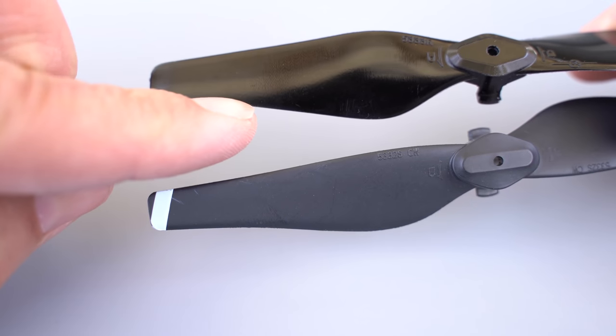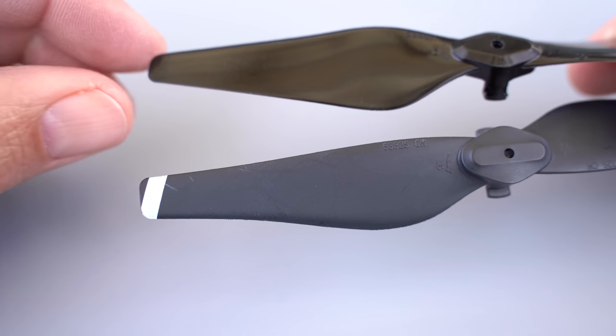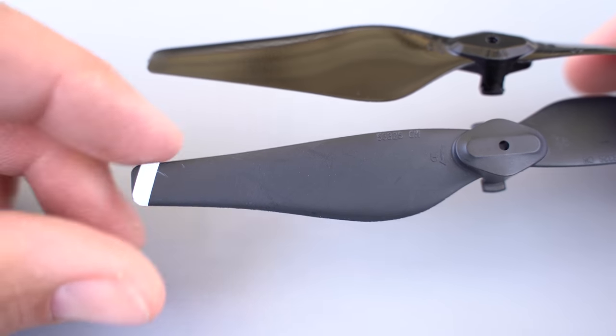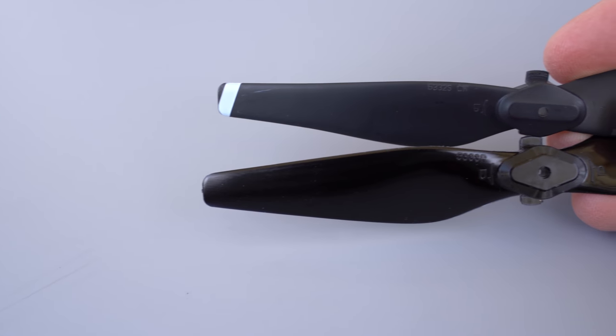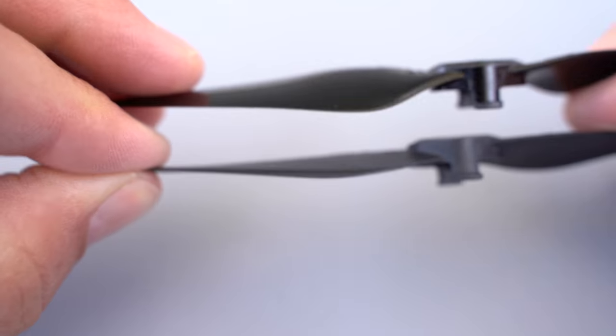I also want to show you the difference between the stock propellers and the Master Air Screw side by side. I'll probably put up some b-roll here because it's going to be difficult to see with the lighting. The Master Air Screw is definitely thinner — seems a little more flimsy, lighter plastic — where the stock propellers are stiffer and more rigid. The Master Air Screw are also a little bit wider than the stock propellers and the pitch is a little different. As far as weight, they're about the same. All four stock propellers came out to three-eighths of an ounce and all four Master Air Screw propellers also showed up at three-eighths of an ounce.